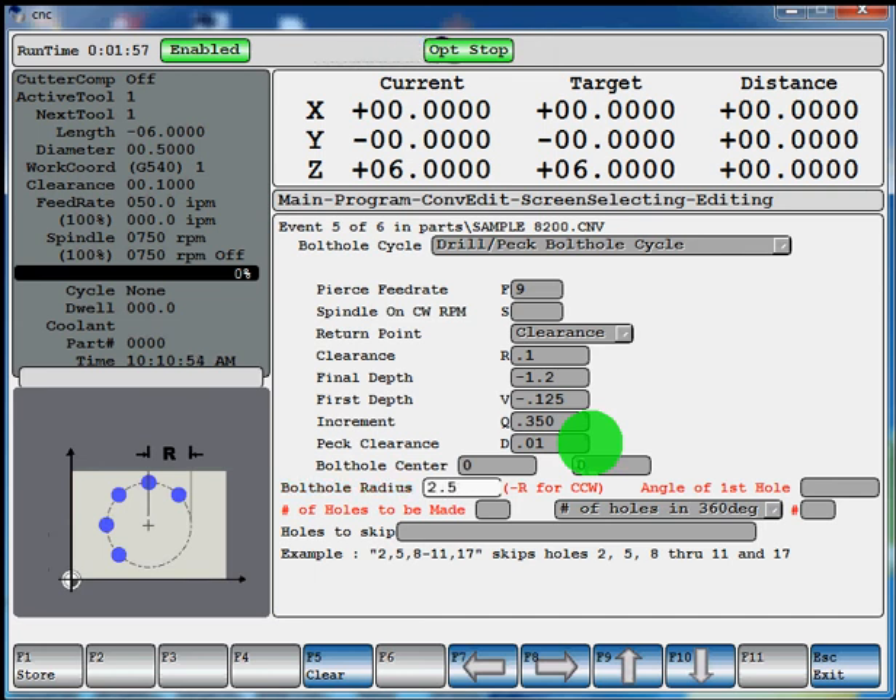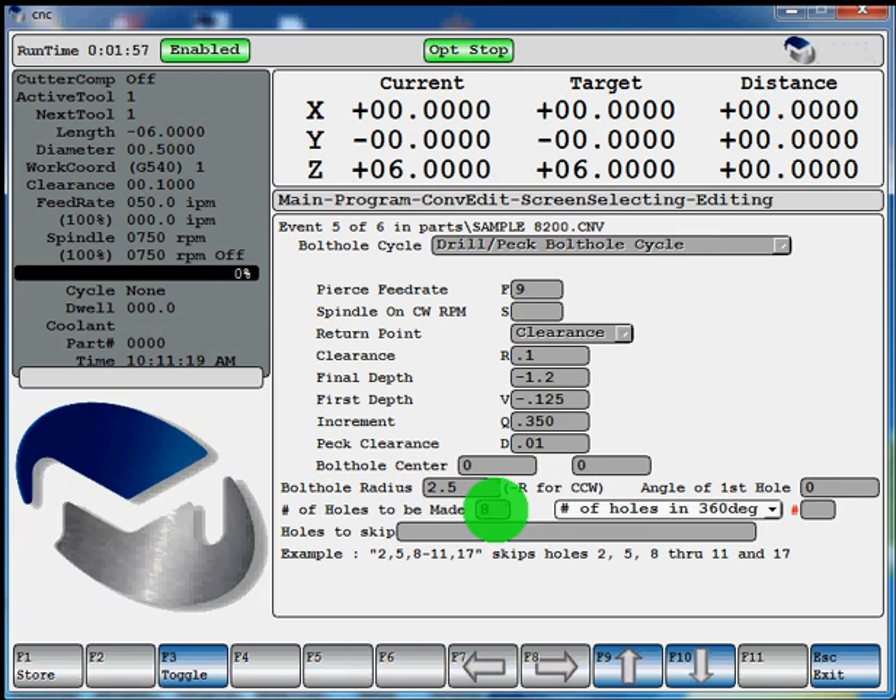Angle of the first hole — this is my center. This would be 0 if I want my first hole at 45. I'd enter 45 if I want it at 90, and so on. For this I'll just say the angle of my first hole is going to be at 0. Number of holes to be made — I'll do 8 holes. Number of holes in a 360 degree circle — that's also going to be 8. If I'd want to only drill half a bolt hole circle I could say the number of holes to be made would be 4, and by telling it there's 8 holes in the 360 degree circle it would know how to space them correctly. Holes to skip — if you have a broken drill and you're tapping the bolt hole circle, you could give it the number of whatever hole that is in the sequence and it'll skip that hole. For this it's a new part, we're not going to skip any holes. Hit F1 store.